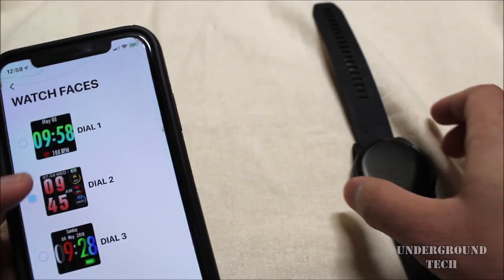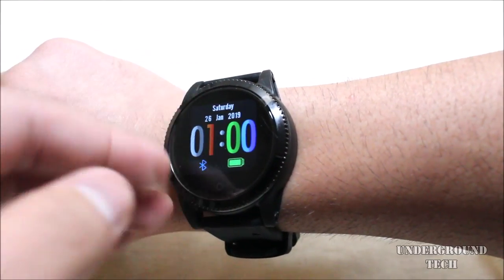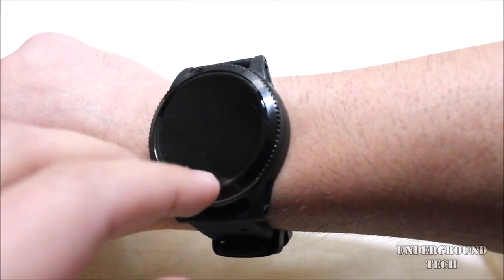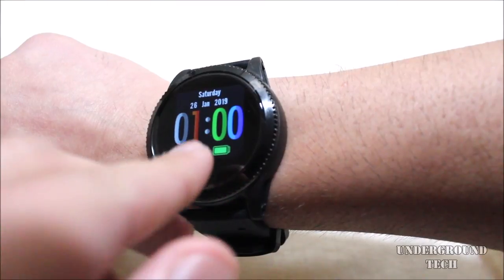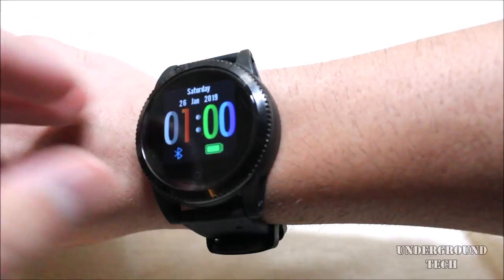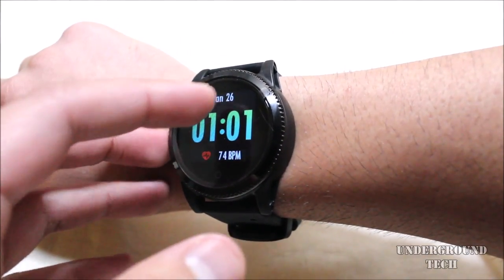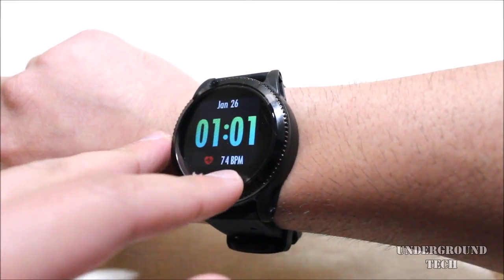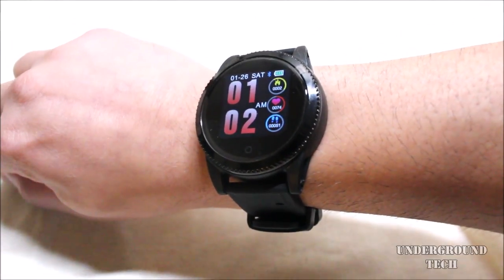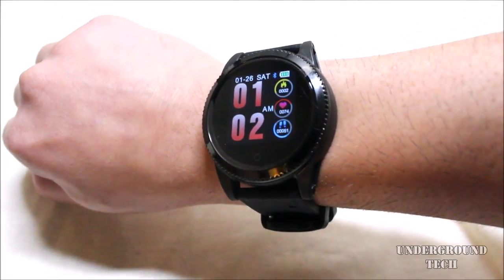Looking at the watch faces, here's the Dial 3 interface. The icons are bigger, it shows you if Bluetooth is connected — the icon would be gray if it wasn't connected — and the battery icon is on the bottom right. The time is a little bigger and you can also see the day and date. Dial 1 is even more sophisticated — it just shows you the date, time, and your blood pressure or heart rate. I do wish there were more than just three options to pick from, because I don't really like any of these three.